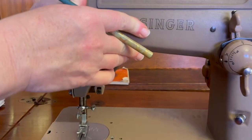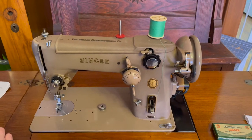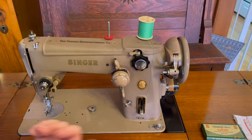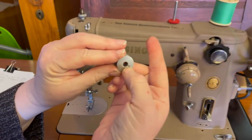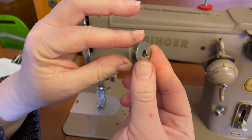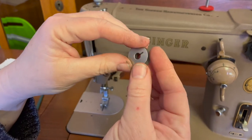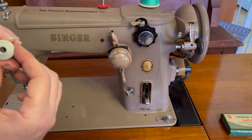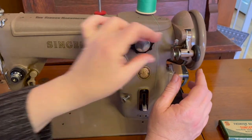So next up, we will go ahead and wind our bobbin. It's a pretty standard procedure. It has a self-regulating bobbin winder — so when the bobbin is full of thread, the bobbin winder will snap out of engagement and you will stop winding. These are very specific bobbins to the 306 and the 206 models. There's also a sister model — I think it's called the 319 or 316. So this goes on — you'll see there's a little button there, and you want to slide that over the button until it clicks into place.